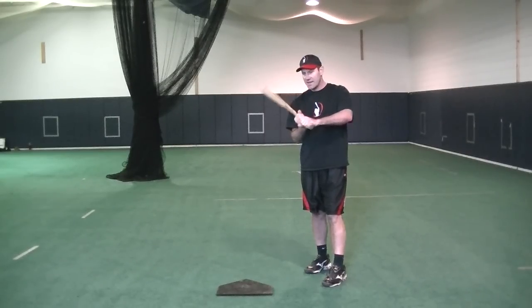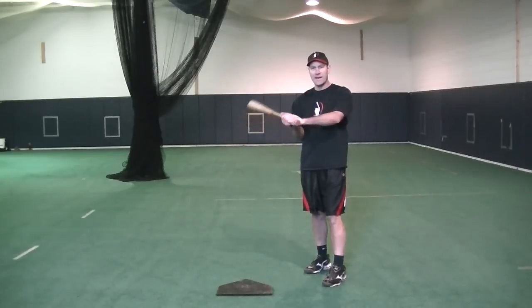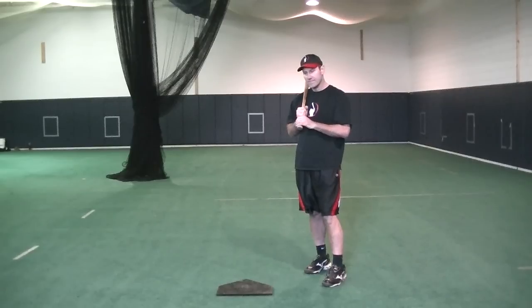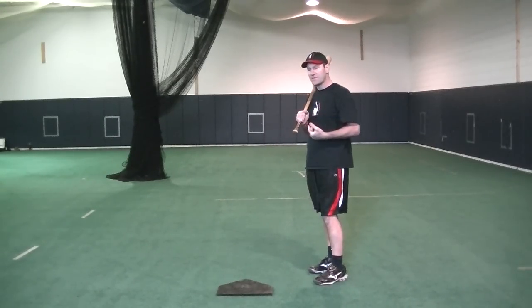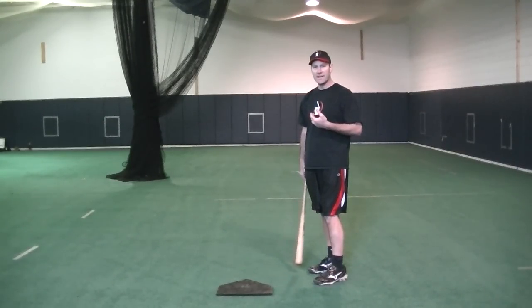And as you can see, when I come down after palm down contact and I get my grip around the bat, my fingers are basically in that position. So let's go over our stance now. We've got our position, we've got our grip on the bat, and let's talk about our body and the position we want to get our body into.